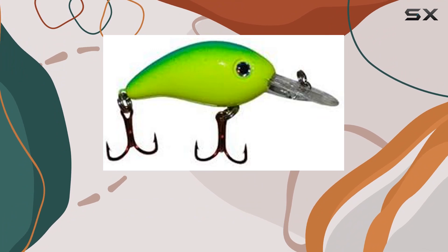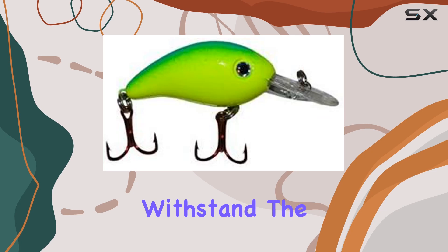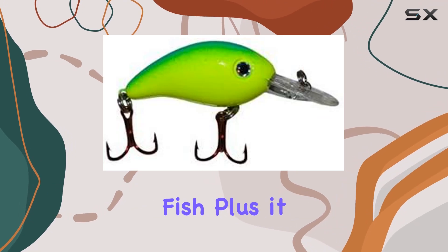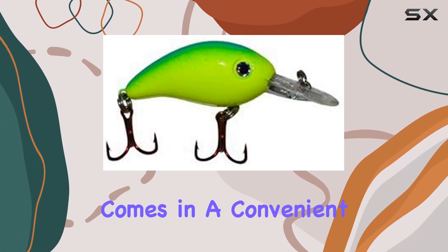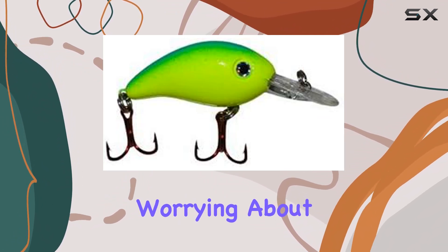Crafted from high-quality rubber, this lure is built to last. It's durable, reliable, and ready to withstand the toughest battles with monster fish. Plus, it comes in a convenient one-size-fits-all package, so you can focus on fishing without worrying about compatibility.